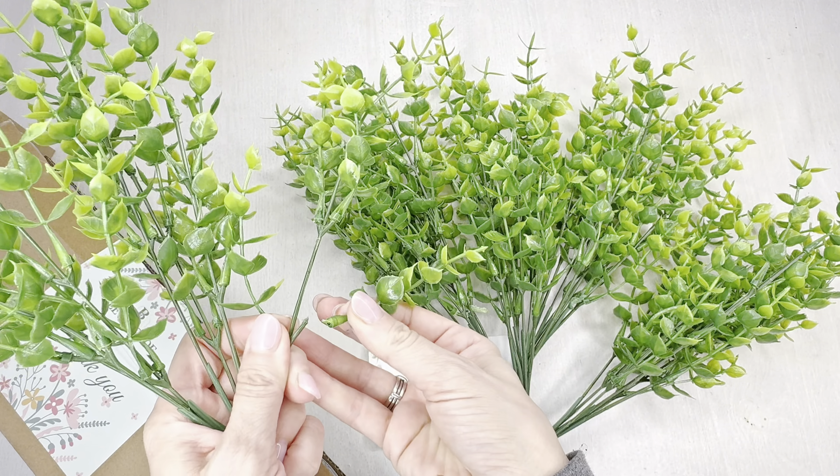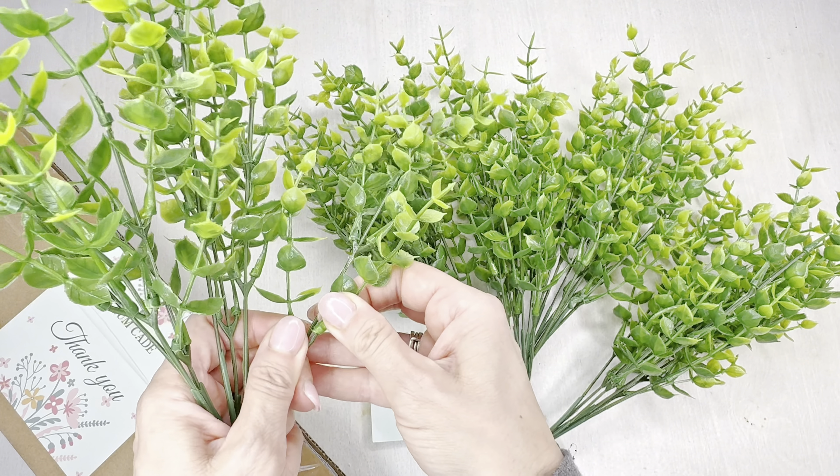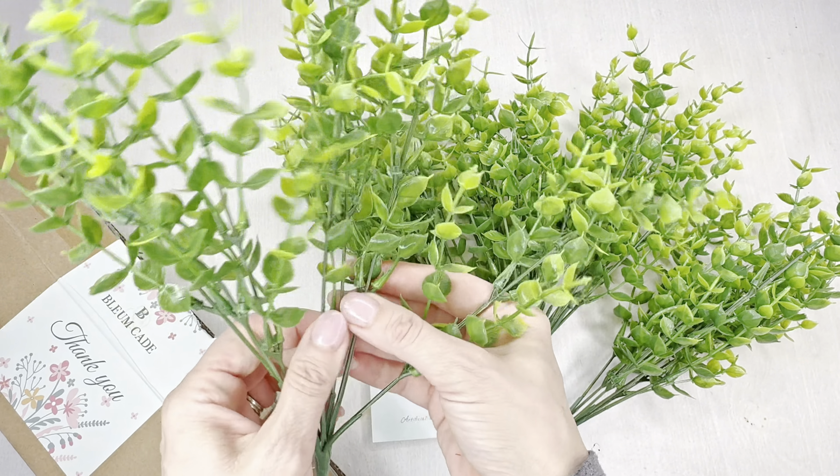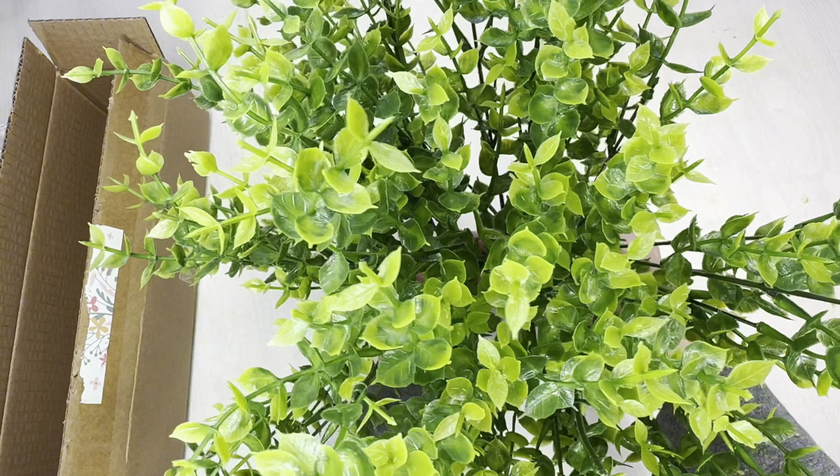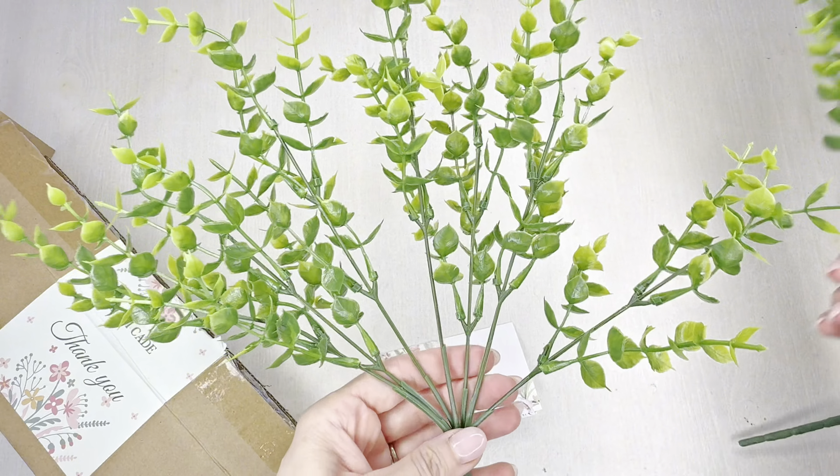I did pull off a couple of the stems on accident but was able to pop them right back on quickly — no big deal. With a little bit of force I found I could move them pretty much wherever I wanted and make it as wide and full or as compact as I wanted.